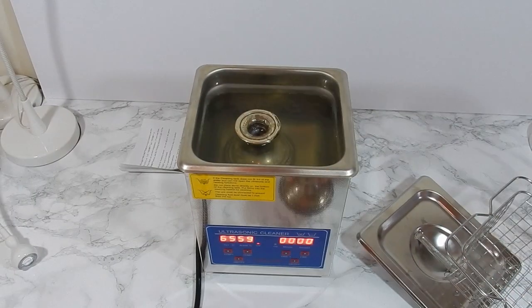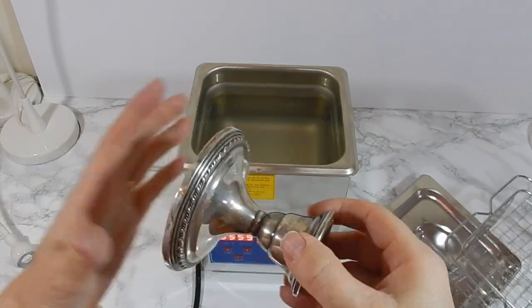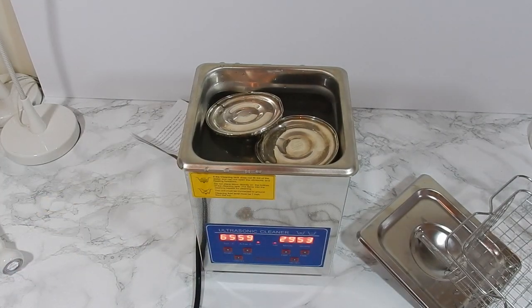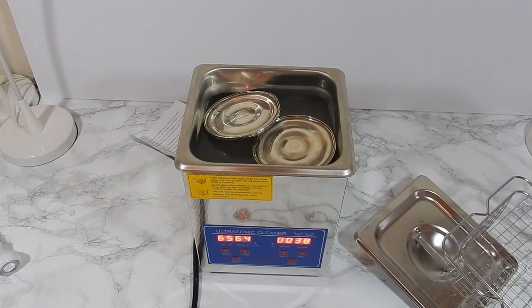They were old and I did not expect them to be perfect when they came out. The jewelry, on the other hand — I had expectations of it coming out like new, and in reality that wasn't going to happen. The jewelry was in really rough shape and there was no way it was going to come out perfectly. It did come out cleaner than it was originally, but it was not like new.